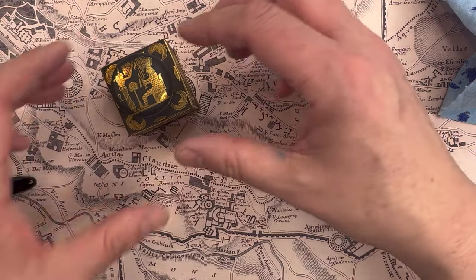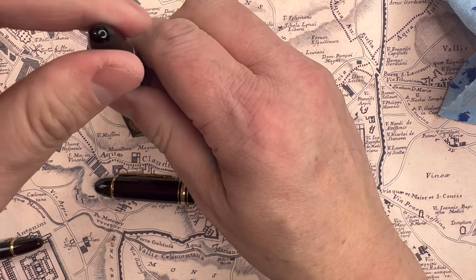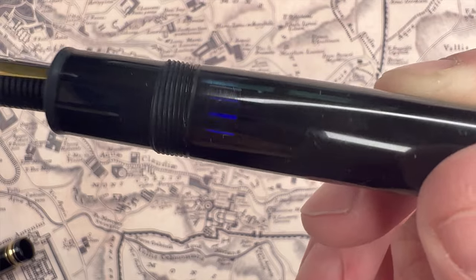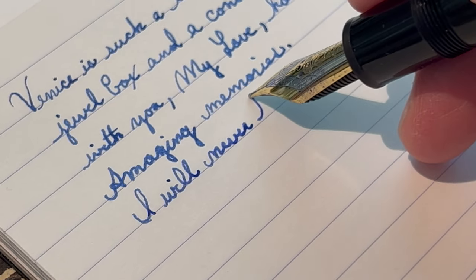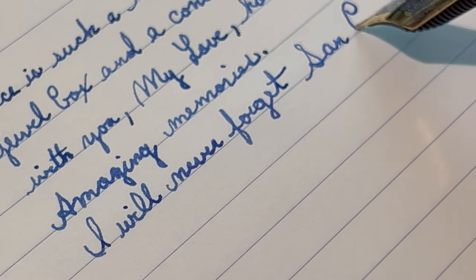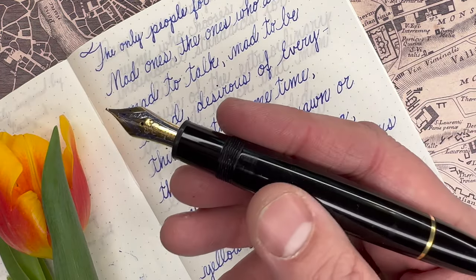The Mont Blanc 149 has a piston fill mechanism. You simply loosen it, put it into the ink, tighten it up, and you have a very nice fill. For cleaning, you can't see the mess inside, which keeps your OCD at bay. It has an interesting stylized ink level view window. With the piston fill, it takes about three or four fills with water to run very clear. It is much easier to clean. On that basis, I'm going to give the mighty Mont Blanc a point — Mont Blanc is on the board.